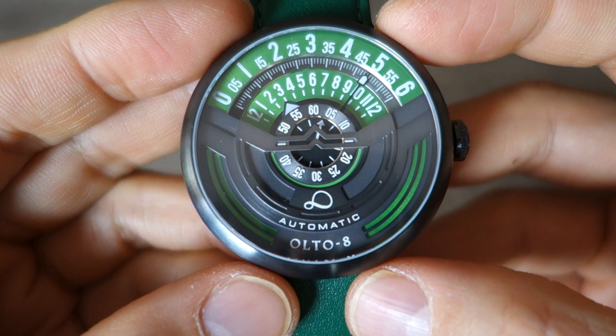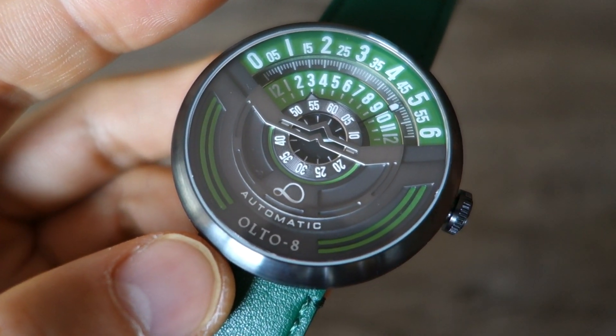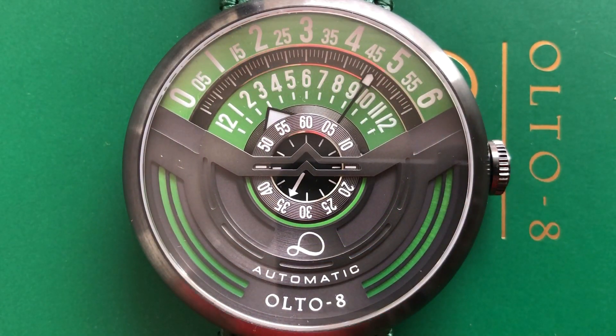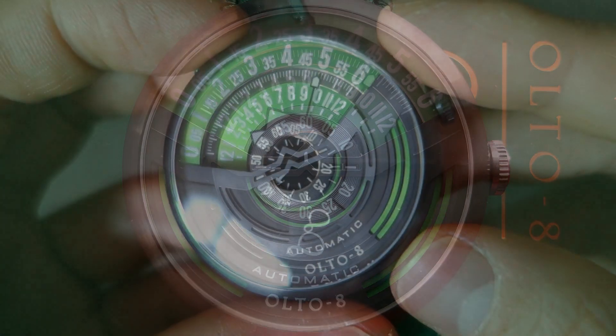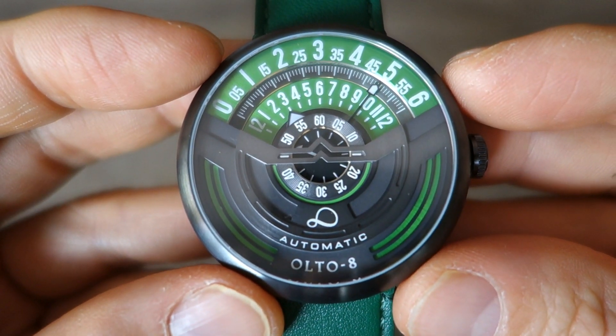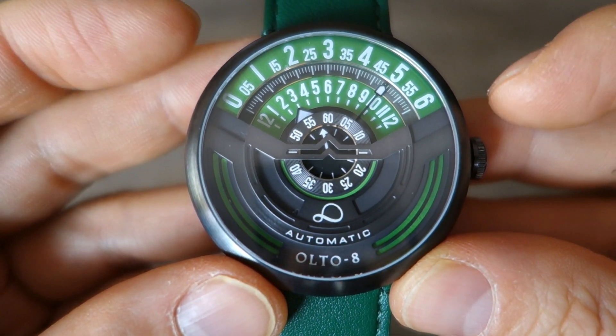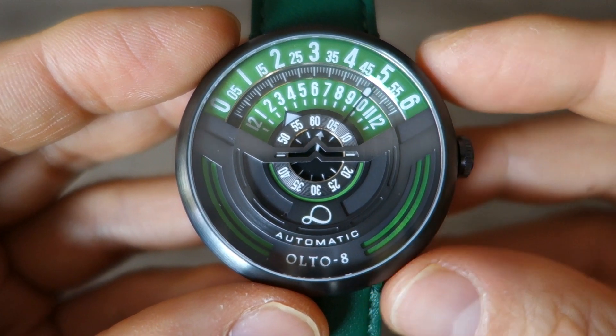The dial is multi-layered and three-dimensional, inspired by race car dashboards according to their promotional materials. There's a mix of finishes: straight brushing, circular brushing, and matte finishing for some metal surfaces. That fresh green where the numbers are has a bit of a sunburst to it. There are a number of different finishes and that green is pretty cool — for my money this is the prettiest colorway they've got. The 120-degree arc at the top is the time display; each hour spans 10 degrees rather than the usual 30.